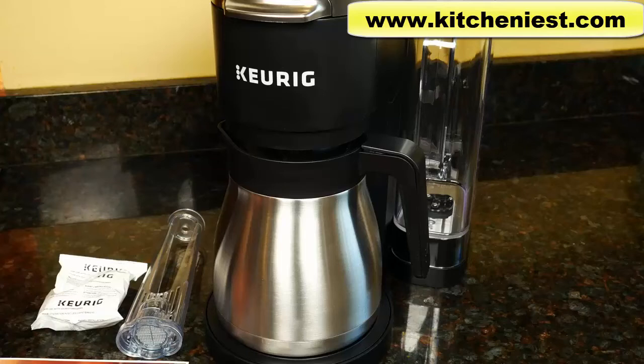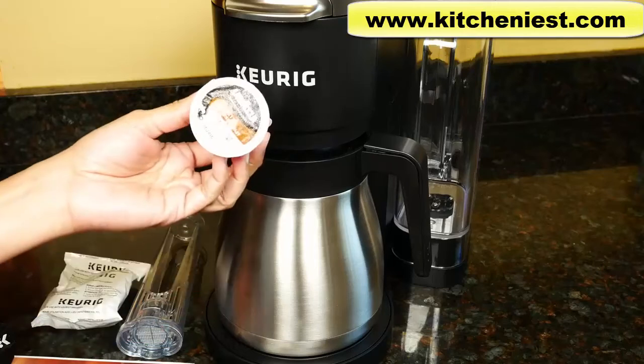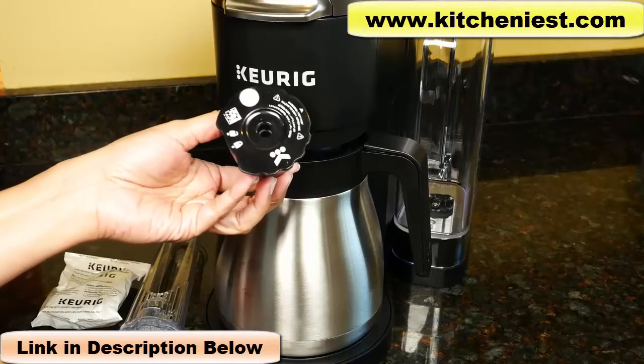Hi guys. Today I'm reviewing the Keurig K-Duo Plus. I've already reviewed the K-Duo and if you want to see that review, I'll put a link right below this video. This new Duo Plus allows you to make a carafe of coffee using your own ground coffee or a cup of coffee using pods. You can also brew a single cup using your own ground coffee with the Keurig Universal Filter.